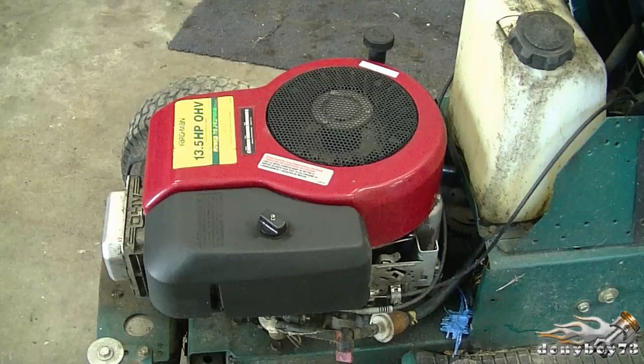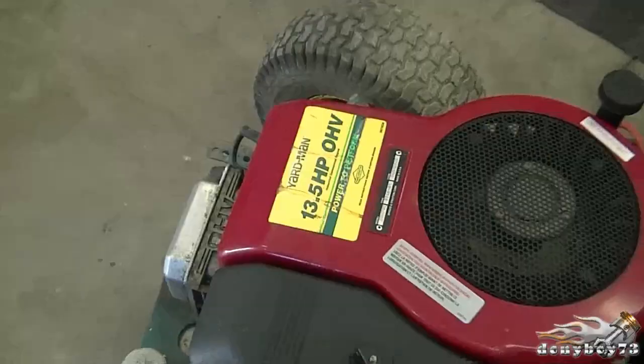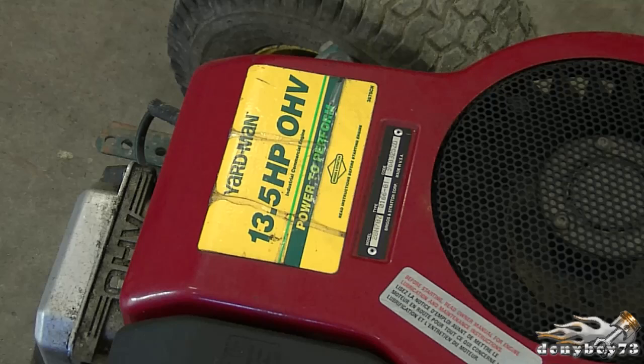Hey guys, welcome back to my small engine repair channel. Today I'm going to show you how to replace the carburetor on your lawn tractor with a single cylinder Briggs and Stratton engine. This is the engine I'm working on today — it's an overhead valve engine. Even though the engine I'm working on is a 13.5 horsepower, the same carburetor will fit on 15.5s and different models as well.